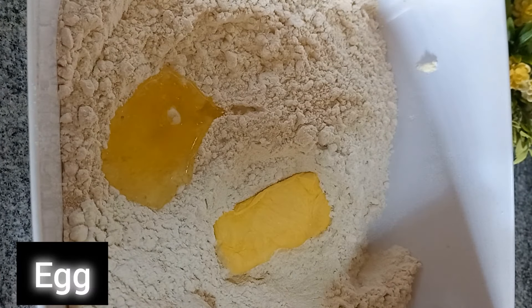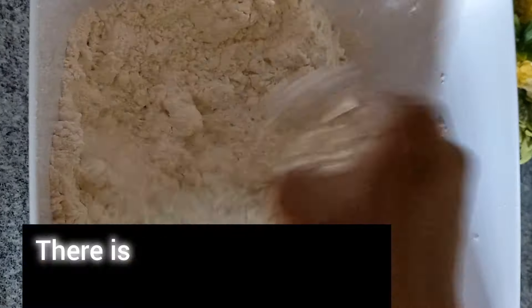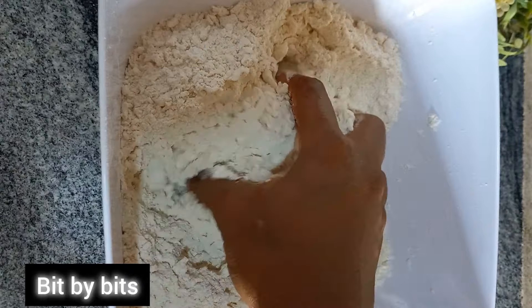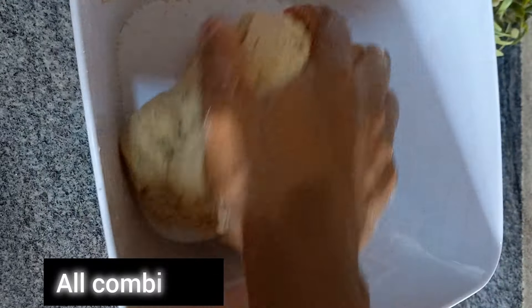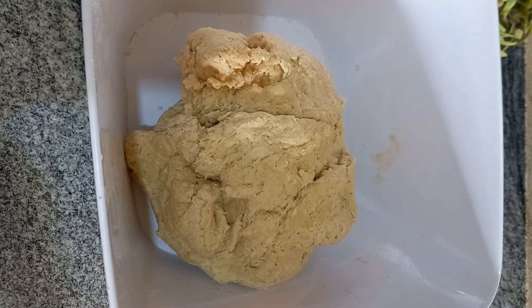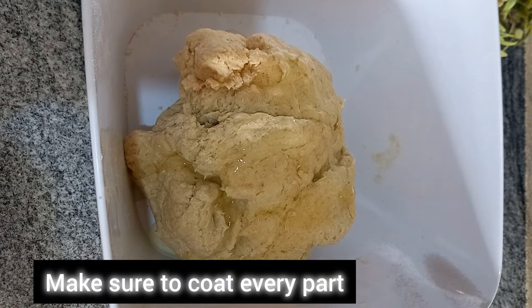Add egg — I love egg in my bread. Break down the butter and then combine everything. There is no aroma that beats that of homemade bread. Next, add warm water in bits and knead for about five minutes. Done. Add vegetable oil and make sure to coat every part.